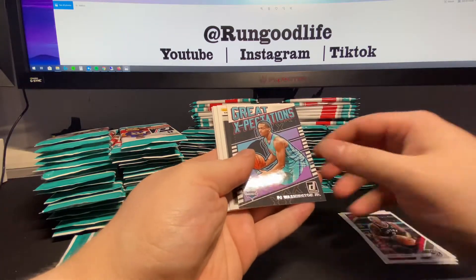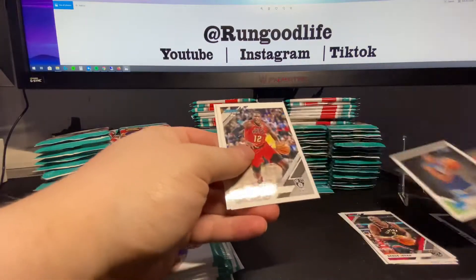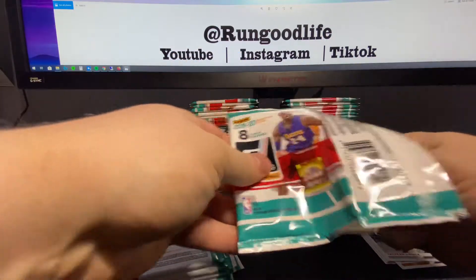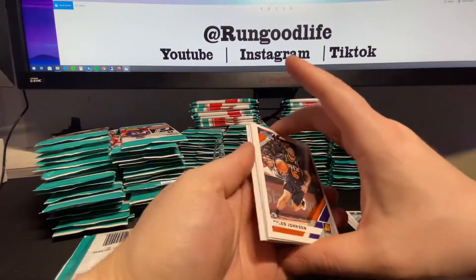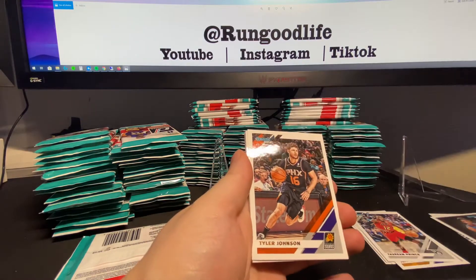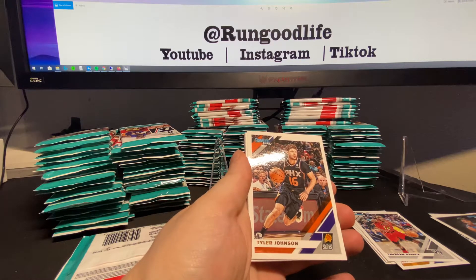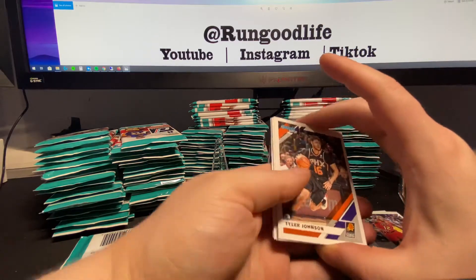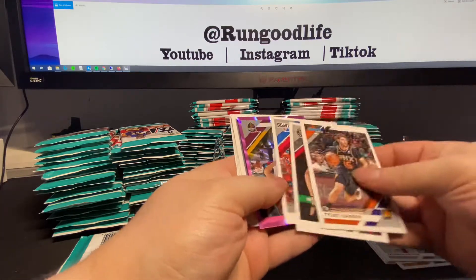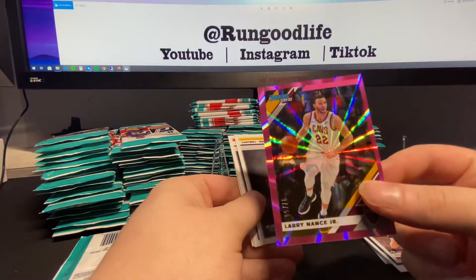I'm gonna go through these really quick, probably just do the hits. Expectations - PJ, Poole, and Culver are gonna be the rookies. Prince of Green. It's probably gonna be a decoy. Every 48-pack configuration should have six pinks, one numbered to 10 in purple and green, yellow and green laser which is not numbered, one to two autos, and two to four jerseys. Our pink is Larry Nance numbered to 50. Clean looking card - that's a good start.